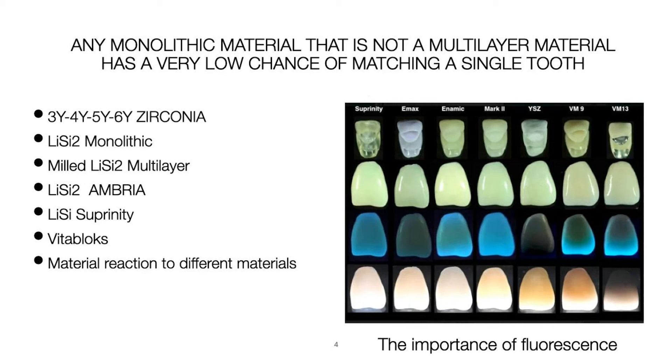At the very bottom of the chart, that's a light behind the work — all the way to the right is VM13 with a metal coping, so there's no way light gets through. I see so many videos about building porcelain up, but you have a prep that barely covers half a central with a tiny framework and they're throwing all this porcelain on it — very risky. In reality you have minimal reduction facially and a little bit more proximally, so you have to learn to deal with that.